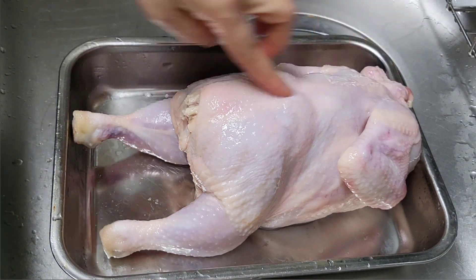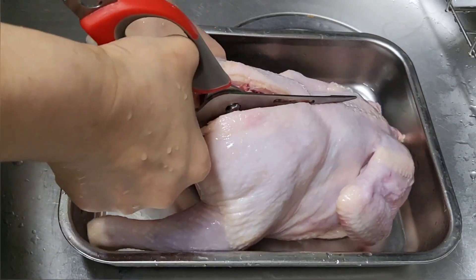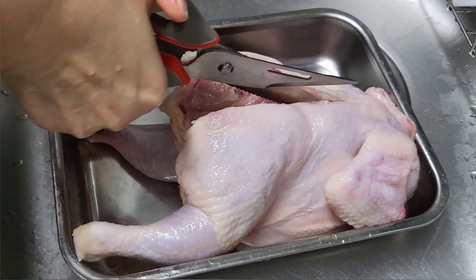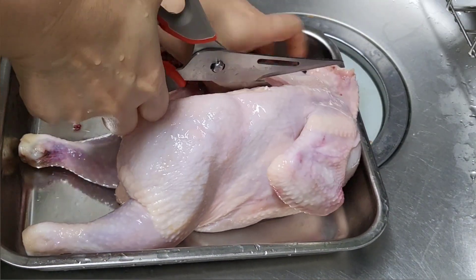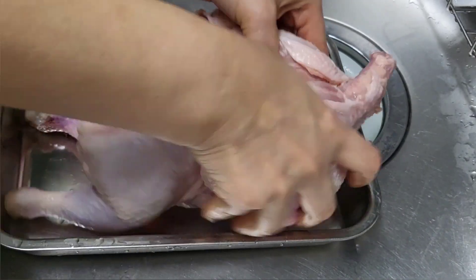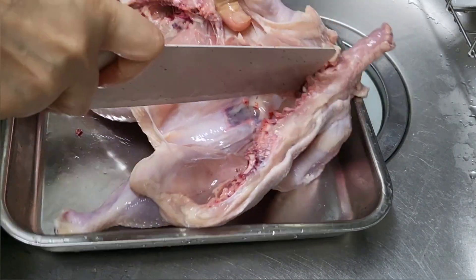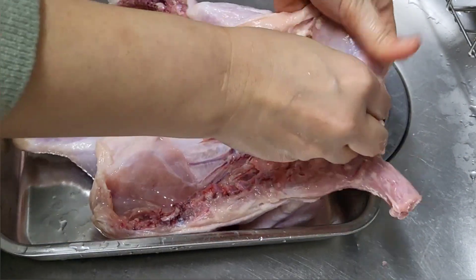The next step is I'm gonna cut the backbone of the chicken vertically using a good pair of kitchen scissors. You have to make sure that your scissors are good enough to cut the backbone. It's really hard — you must be very careful because you might cut your fingers. There is a lot of fat on the neck part of the chicken so you must remove it too. Then, using a knife, slit a little bit on the chest bone of the chicken to open it wide.